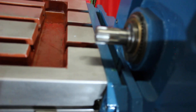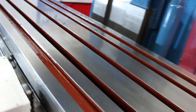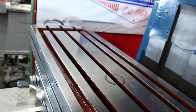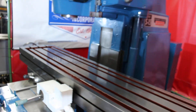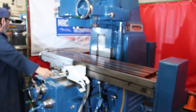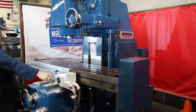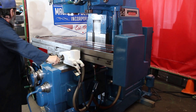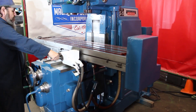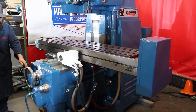You can tell the condition of the table while we're here — it's absolutely immaculate. Let's show some feeds. Power rapid drives are built in all the way around, feeds all the way around. On the feed range it goes from 3/8 to 90 IPM with 32 changes.